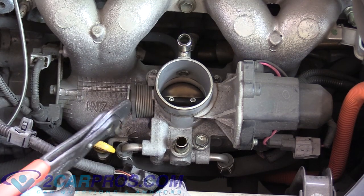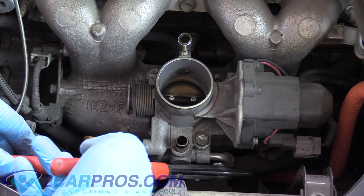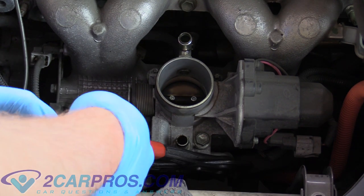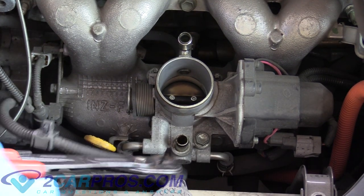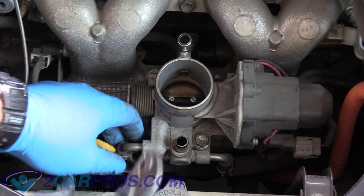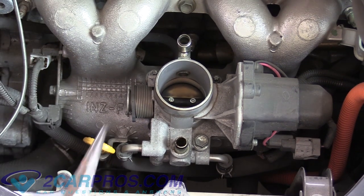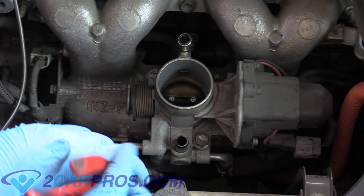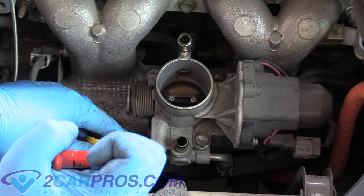The next thing we need to do is remove these two tubes on the right and the left. We can use a pair of channel locks to squish the spring clamp out of the way. Sometimes they're kind of a pain to get to, so be creative using some pliers. When I put them back, I'm going to rotate them so they're a little easier for next time.